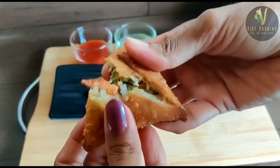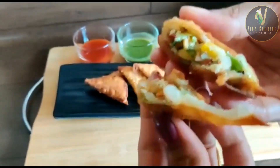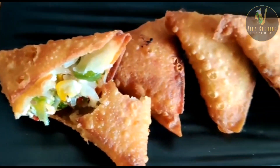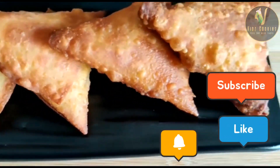समसे को तोड़ के दिखाएंगे — आप देख सकते समोसा कितना क्रिस्पी बना है। आज का पनीर समोसा आपको कैसा लगा? पसंद आया तो प्लीज लाइक, शेयर और सब्सक्राइब करें। (We'll break open the samosa to show you — see how crispy the samosa is! How did you like today's paneer samosa? If you enjoyed it, please like, share, and subscribe.)